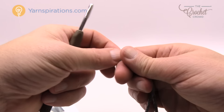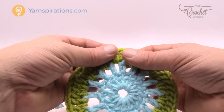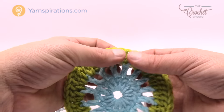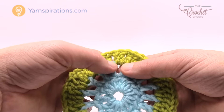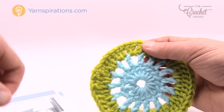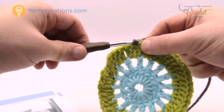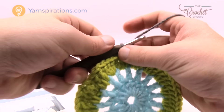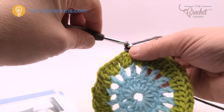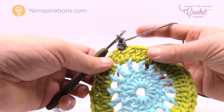Begin round four with a slip knot. You can start anywhere — look for a double crochet that sits by itself, not inside a chain one space. Join the yarn, then chain one and single crochet into that same spot — that's your starting point.